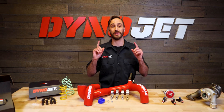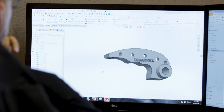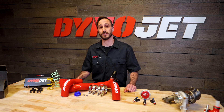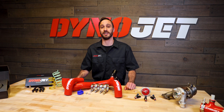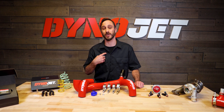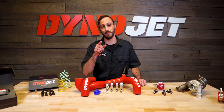So there you have it, we've done the hard part for you, engineering our power packages for your specific riding needs. To get yourself a power package for your Can-Am X3, head to Dynojet.com today. If you enjoyed the video, don't forget to hit the like button and subscribe for more like it. Everybody, I'm Tony, and I'll see you at the head of the pack.